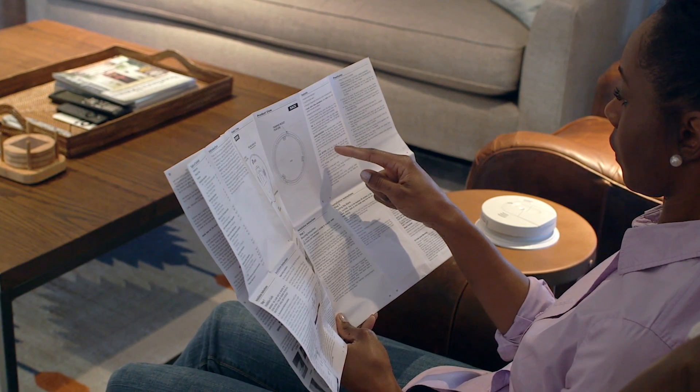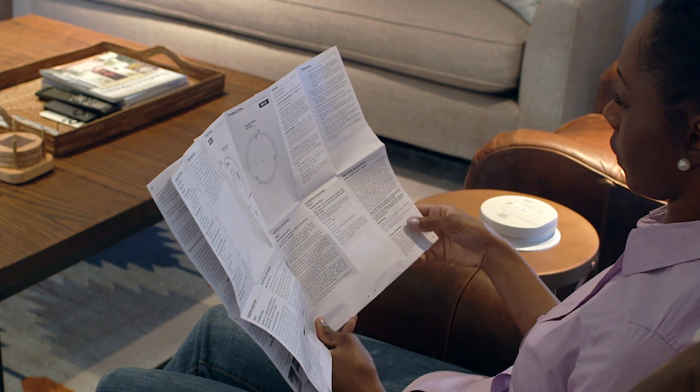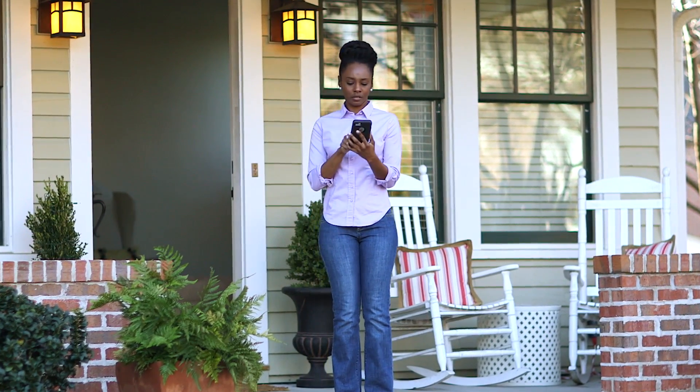Regardless of the beeping pattern, to beat the beep, replace it approximately seven to ten years after initial power-up. If an alarm sounds, immediately move to fresh air. Go outside or by an open window and call 911.